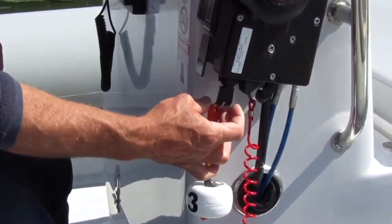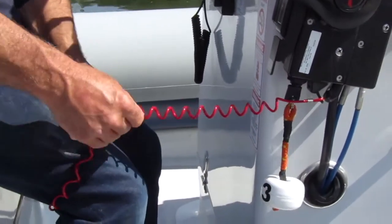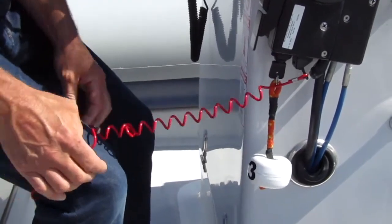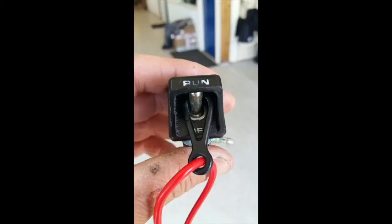To fit the key into the ignition, push the key in with the flat side facing up. Place the kill cord around your leg as shown. To attach the kill cord, hang the black loop over the switch and click it into the up position. If you fall overboard, the switch will click down and turn off the engine.